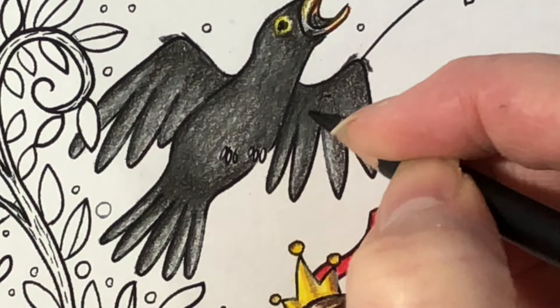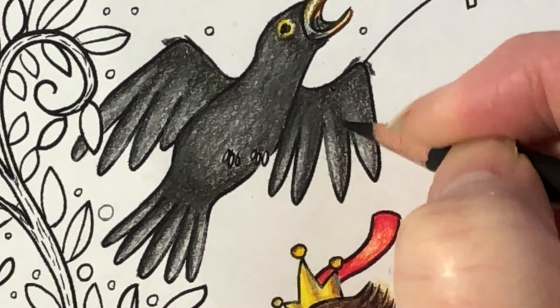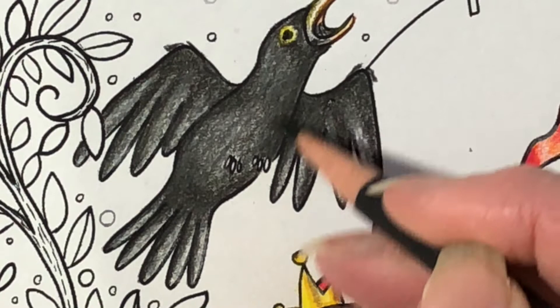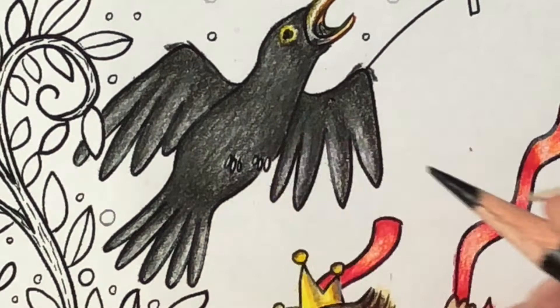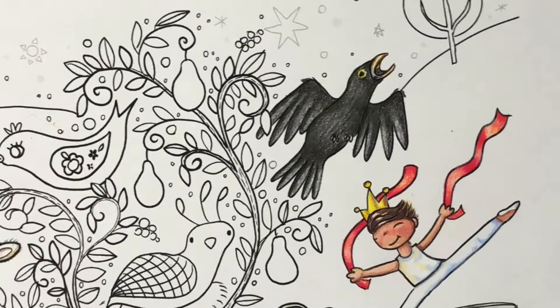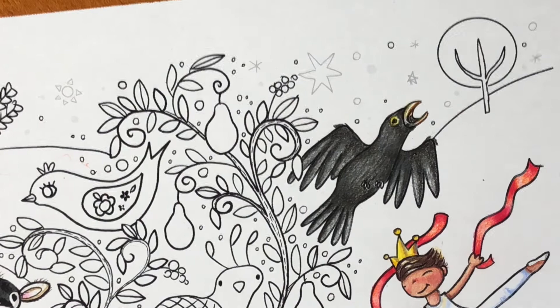I really liked doing this in just one color, except for his beak — it was an interesting challenge and I had a lot of fun. I also like drawing only in charcoal or graphite pencil. I love getting all the different textures, and pencils do come in different hardnesses and softnesses. That's it for now, and I will go back to him in a couple of minutes — I wanted to start doing some of the background.